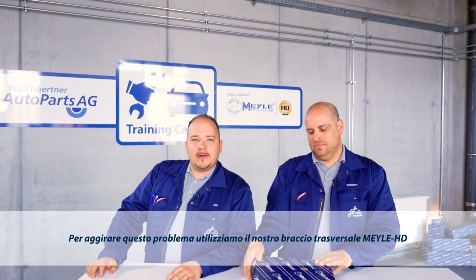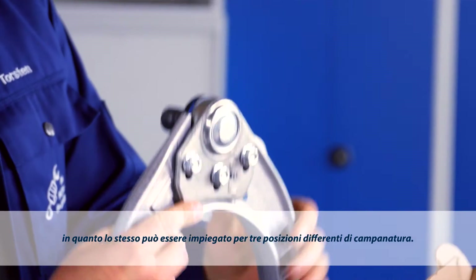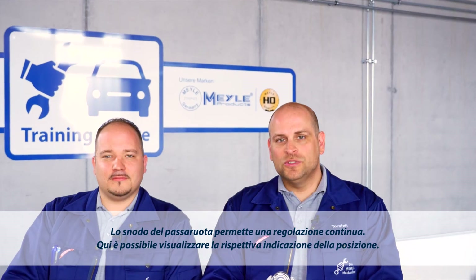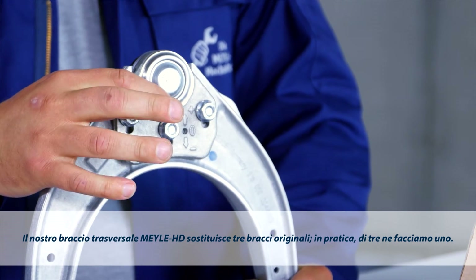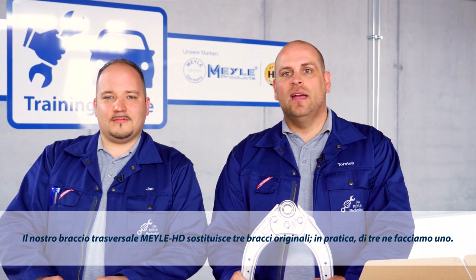To avoid these problems, we're using our Mylar HD control arm. This design can be adjusted to suit three different camber settings. The guiding suspension ball joint is variably adjustable. Here you can see the position marking. Our Mylar HD control arm fits three original designs — a three-in-one solution.